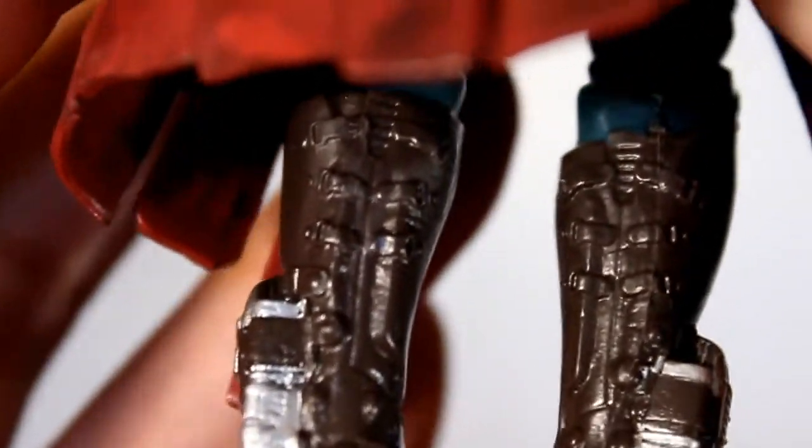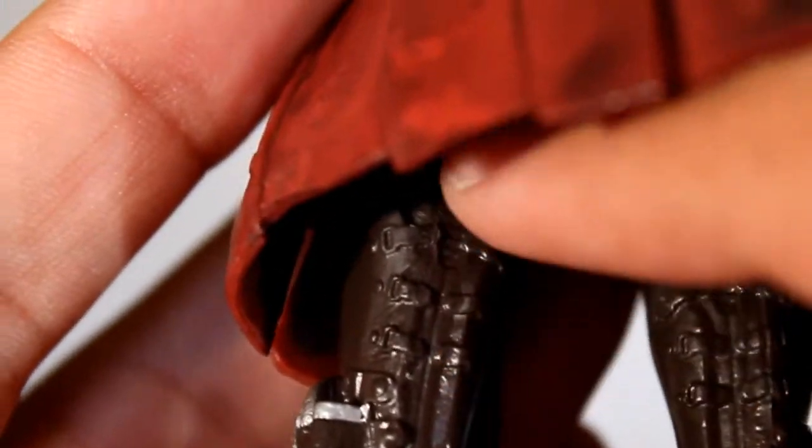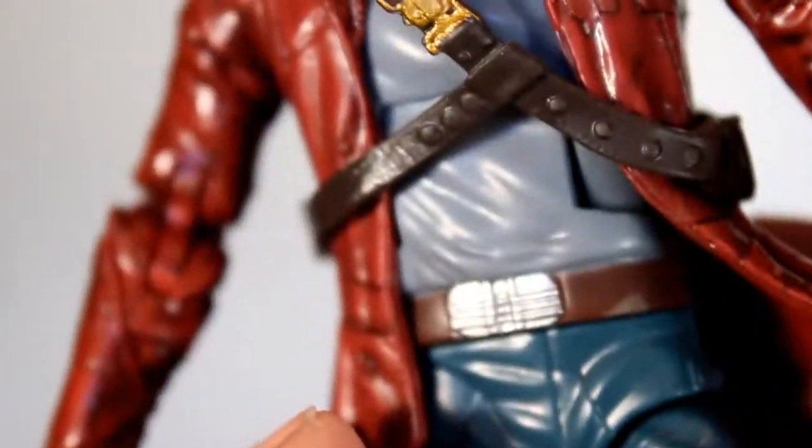And even the back of his boots — there's a lot of good work done on this figure. I'm really impressed by this. Hasbro really knocked this one out of the park. You can see all the little buckles on the back of his boots — that's pretty rad to me.